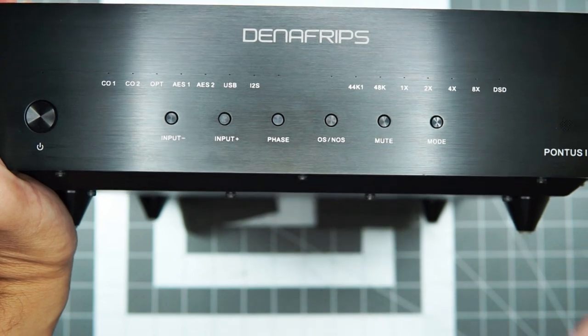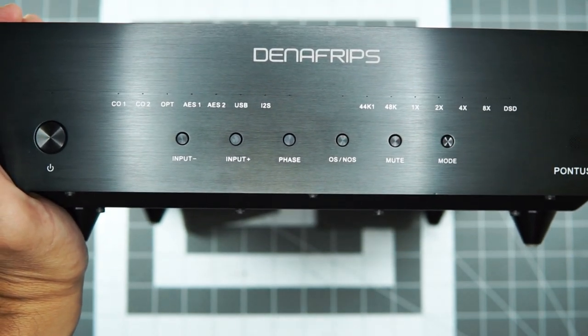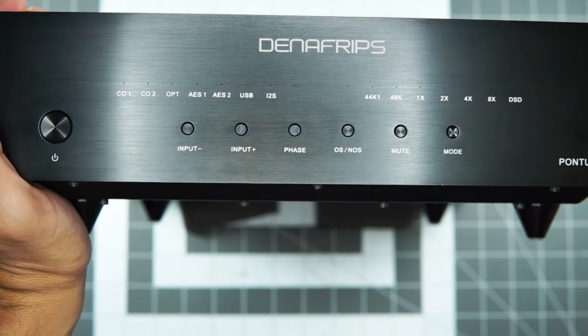There are some deeper menus for when you're setting up your I2S stuff, which we can talk about with the Iris. And then just swapping between your inputs.